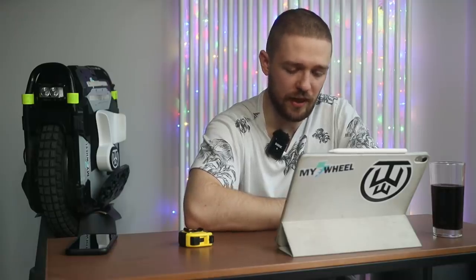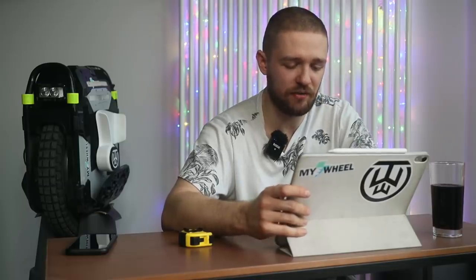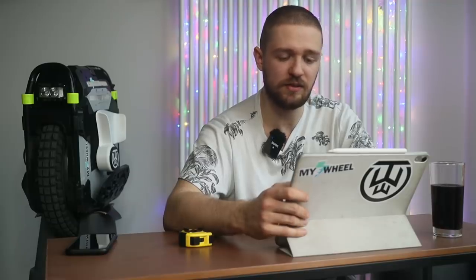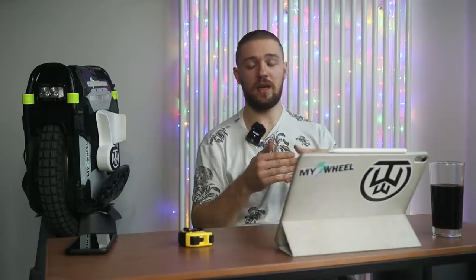The controller is a 100-volt, 250-amp VESC controller, and the BMS is also rated at 250 amps. That's pretty much everything I know so far. I'm really excited — this is a very big, motorcycle-inspired monocycle, and I can't wait to see the first prototype.